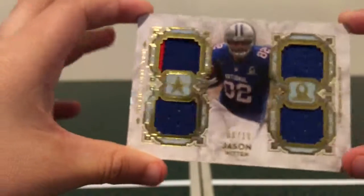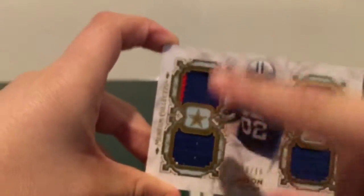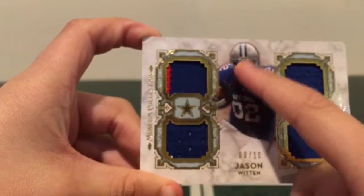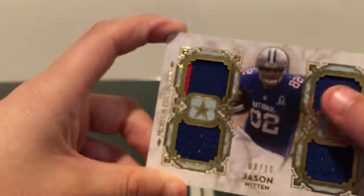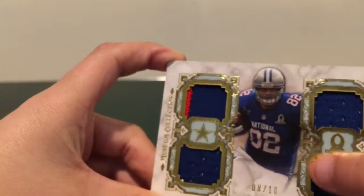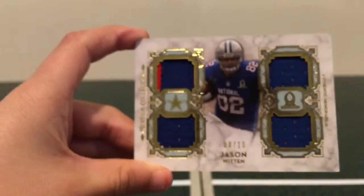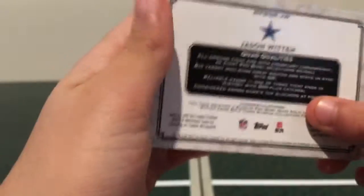I really like Museum Collection Football, they have really nice cards. So if you're looking for a box to open, it guarantees two autographs and two jersey cards — well, one autograph jersey card and one other jersey card. Really nice. I really like this card a lot. I recommend it if you want to buy it, it looks really nice.